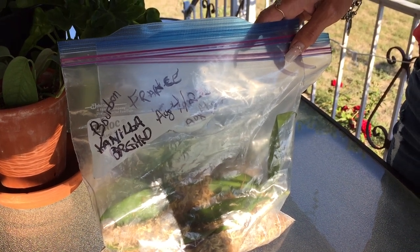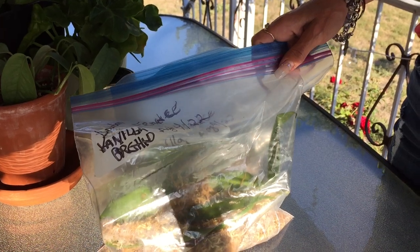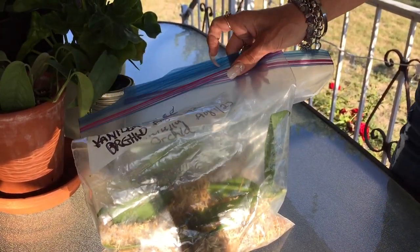Howdy folks, Sandra Lee here, aka Nocturnal Butterfly, coming at you from Ontario again with a tip on how to quickly root your vanilla orchids.